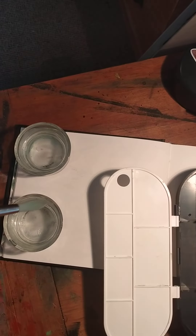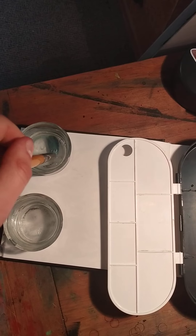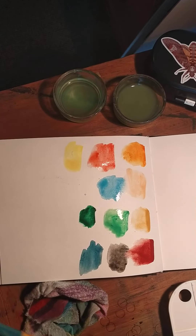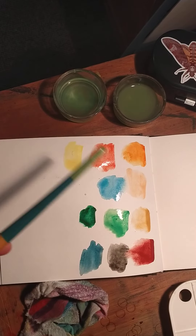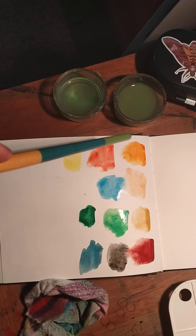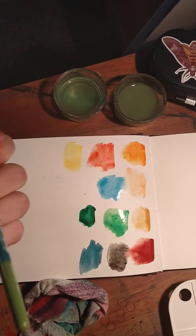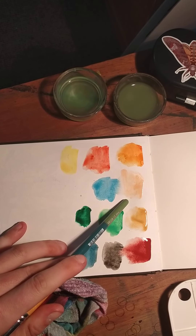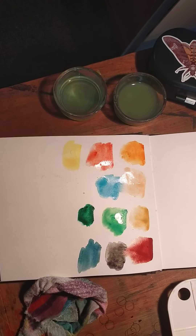I'll just go ahead and swatch the colors right here for you. Here are the color swatches. We've got a lemon yellow, a kind of cadmium red, and a kind of orangey color — which honestly I'd prefer to have replaced with a more cool red, which makes much better colors. We have a flesh color, which I do not find useful personally and again could be switched out, maybe for a French ultramarine, which would mix much better colors.